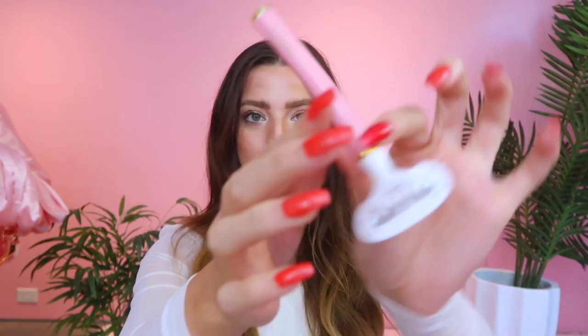My other shaving secret is our Truly Beauty razor — the pink razor with 'Truly' on it. It has five blades and gives you the closest shave ever; it's the only razor I'll use on my bikini line. It's very sturdy so you can control it easily. Another insider tip: I recommend using a brand new razor blade every single time you shave your bikini line, because a dull razor can really be a cause of irritation.